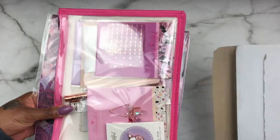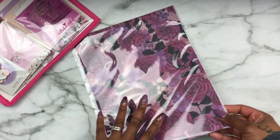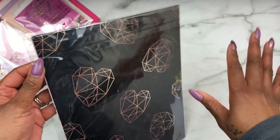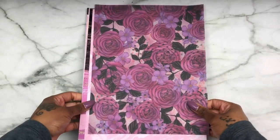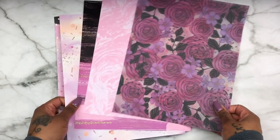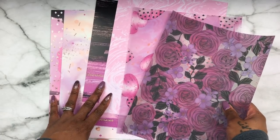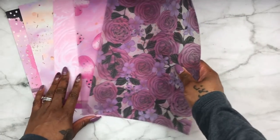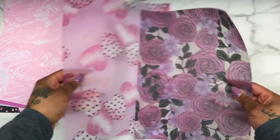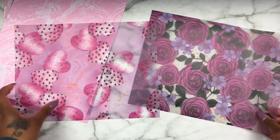I've already opened it and taken everything out but I haven't done a full unpackaging, so let's start with the paper first. There is some glare because of the lighting in here, but let's go ahead and get this paper out. Here we have the paper and the vellum that is in her kit — you get two sheets of vellum and four sheets of cardstock paper.